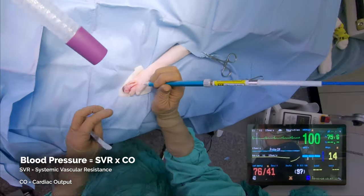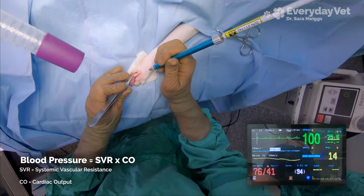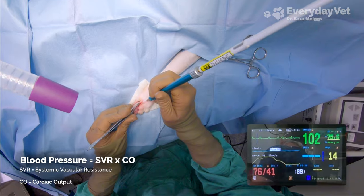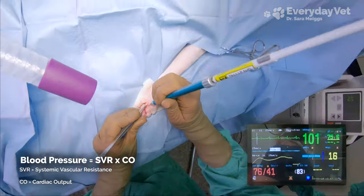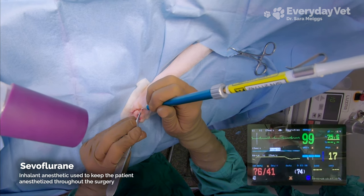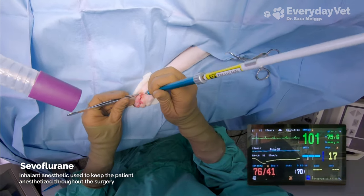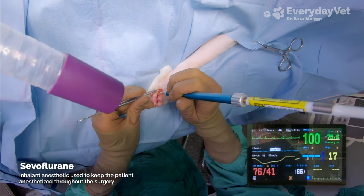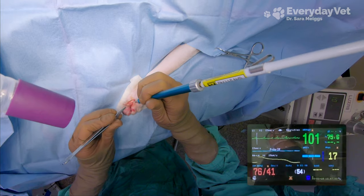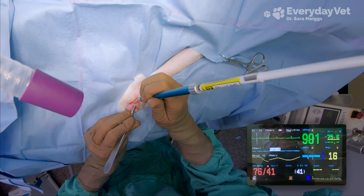Blood pressure is determined by the cardiac output and the resistance along the blood vessel. The anesthesia is causing the low heart rate, which reduces the cardiac output, and it is also causing the vasodilation, which is reducing the vascular resistance. By turning down the sevoflurane, I can counteract both of these effects. The heart rate monitoring is a more complex discussion that I'll cover in the next episode, but just know for now that I want the heart rate to stay above 100. Because both heart rate and blood pressure are low, my assistant is turning down the inhalant gas.